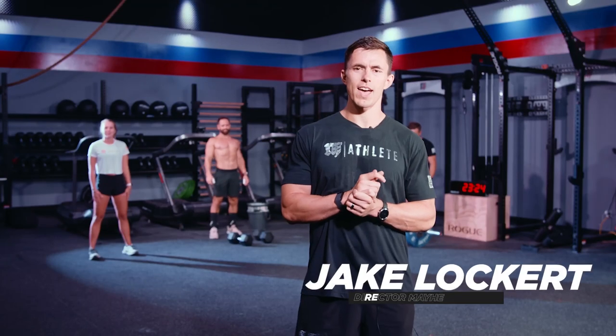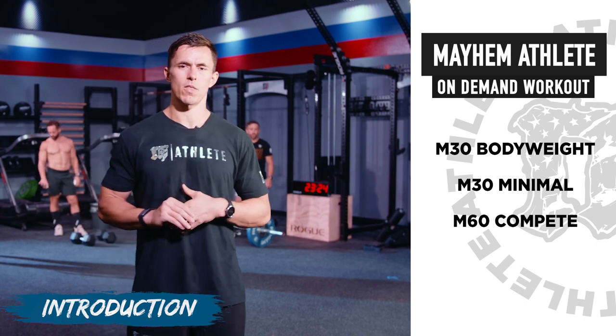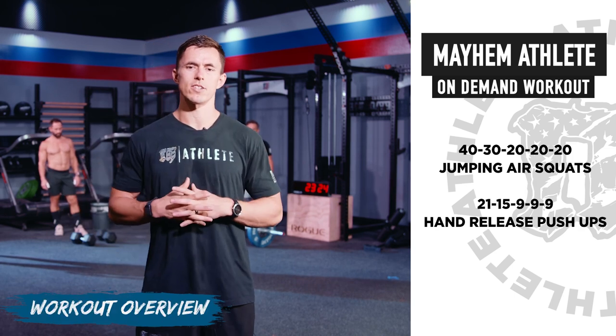Mayhem family, here we go — we've got another on-demand workout today. We've got three versions like we did last time: Mayhem 30 Bodyweight, Mayhem 30 Minimal with a dumbbell, and the Mayhem 60 version. Today we have Kelsey, Rich, and Stevie performing each of these.